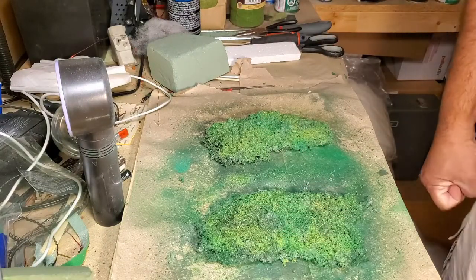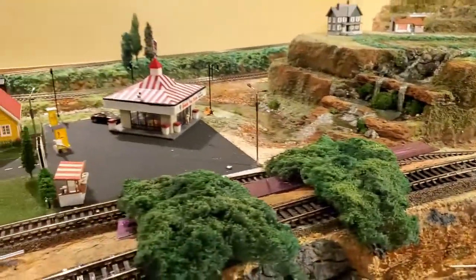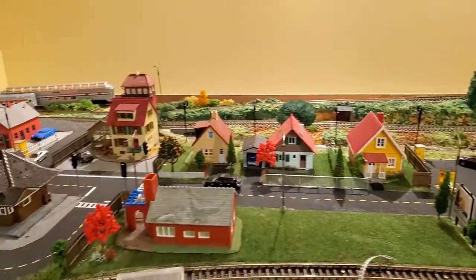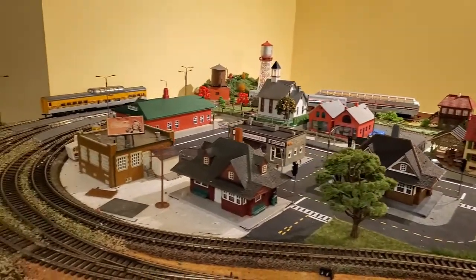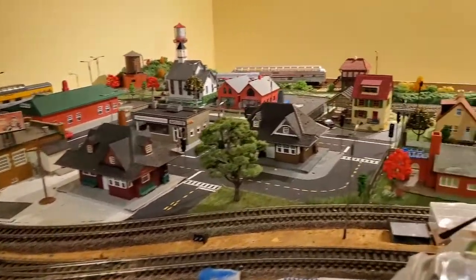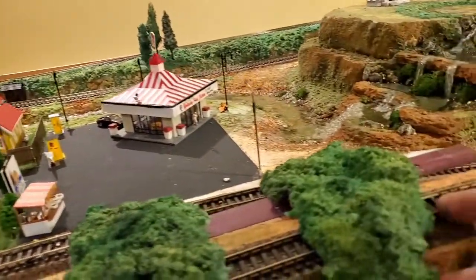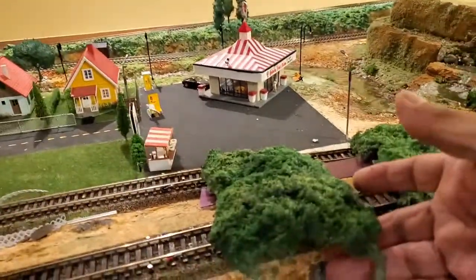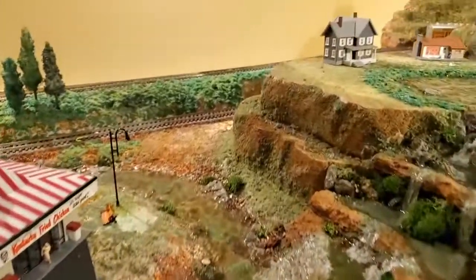So now let's take it over to the layout and see how it looks. Here we are at the layout — excuse the mess, it's still in progress. I'll shoot another video on the layout itself, but here are the two pieces of ground cover we just made, laid on the track.